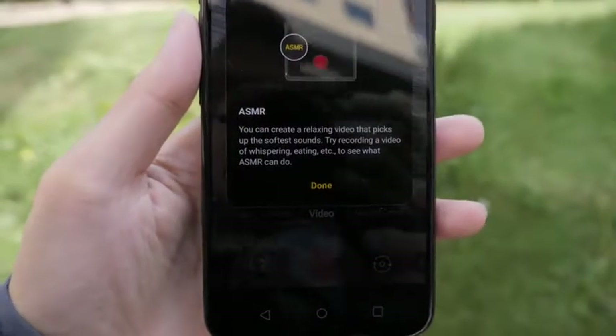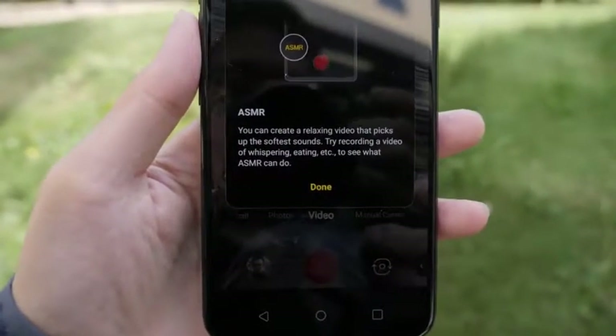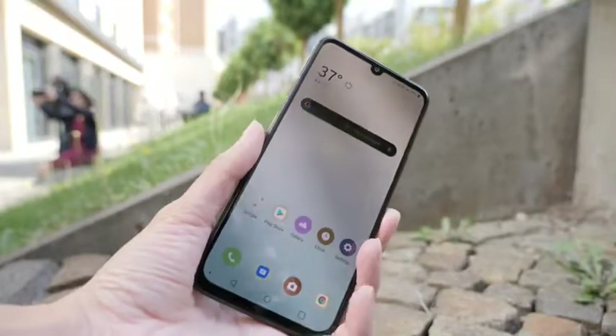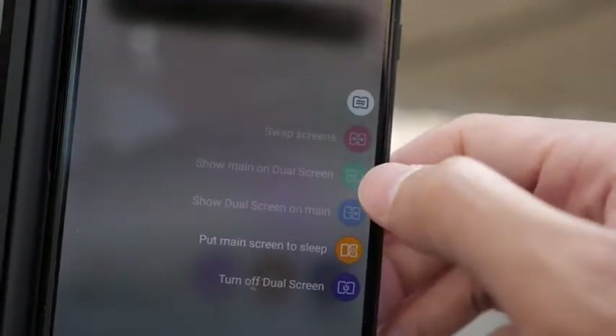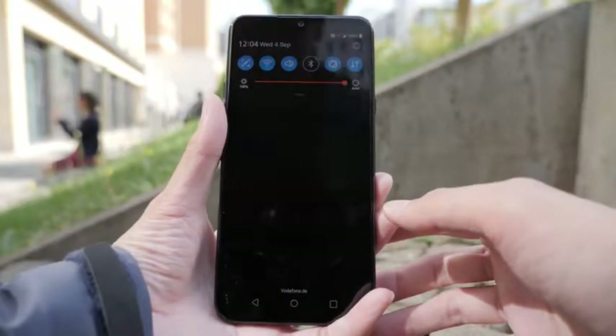They do have a new video mode called ASMR that heightens your microphone sensitivity so you can create those types of videos. They have balanced stereo speakers and an optical front-screen fingerprint display. When you're watching a video that's pretty dark or playing games in a dark area, they do have gamma adjustments so you can see better in the dark. And finally, they have a new UX9 design, which is basically a cleaner look with better one-hand usage.